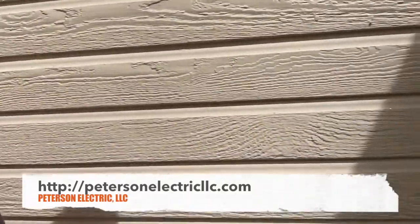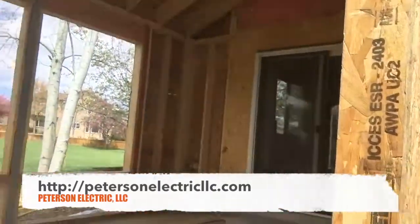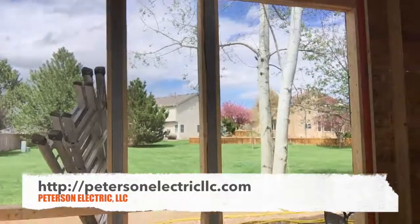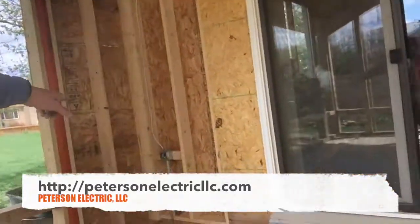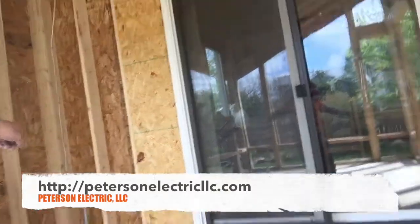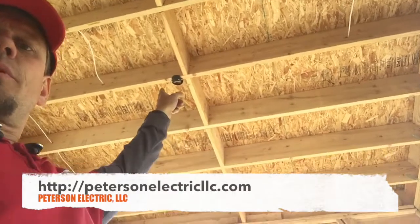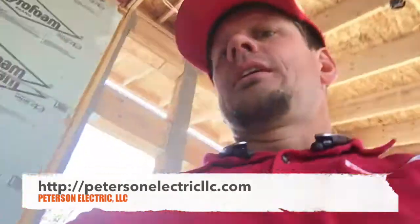Here's our junction box that we showed you earlier. Coming out, the GFI will be there for code for outside. That's the gas line next to it. Coming in here, you can see how we stepped up our PVC — it came up and then went over to a ceiling fan box because they're going to do a remote, so we don't need a switch.